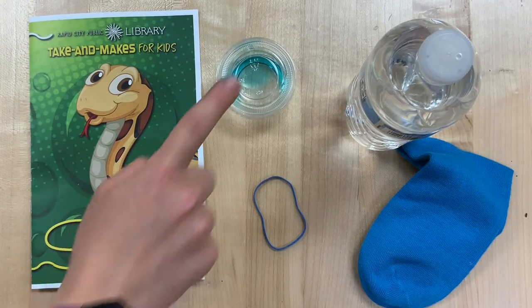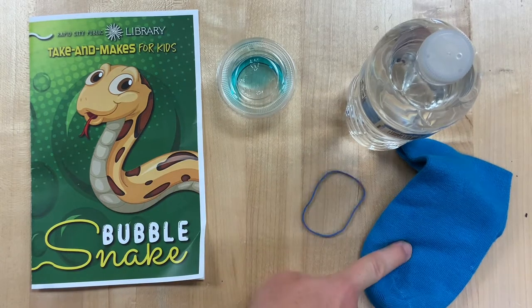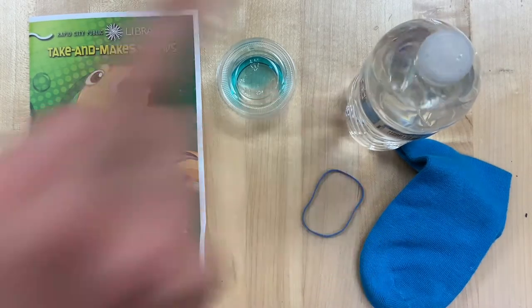In your Take-A-Mit kit you should have received instructions, dish soap, a rubber band, a sock, and a water bottle.